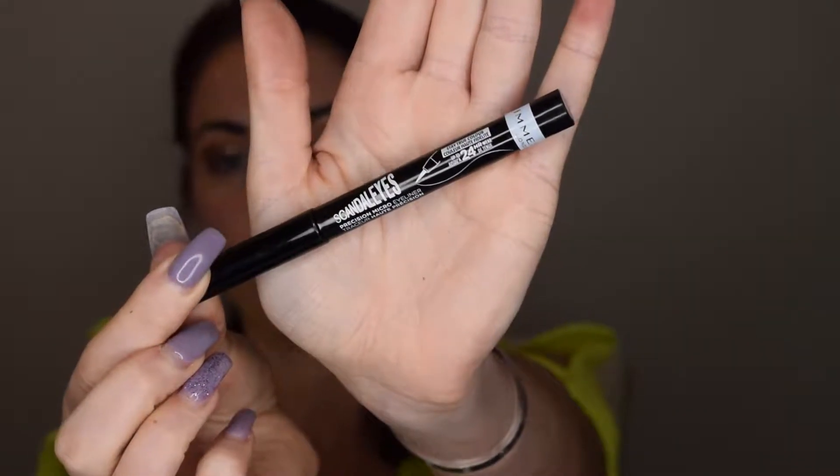For eyeliner, you want to look for a long-wearing or 24-hour eyeliner. A lot of pencils are made with a wax base, and wax-based pencils tend to just melt off in the heat. I stick to gel eyeliners or liquid pen eyeliners — they tend to be waterproof and very long-lasting. Today I'm using the Rimmel Scandal Eyes 24-hour wear.